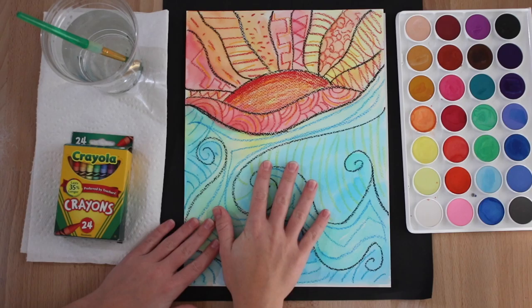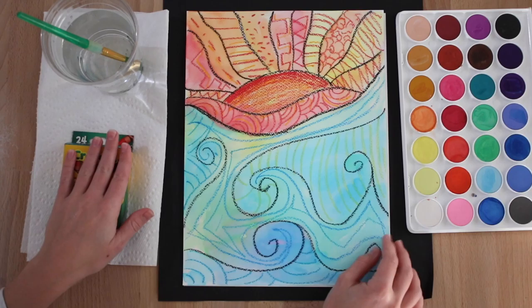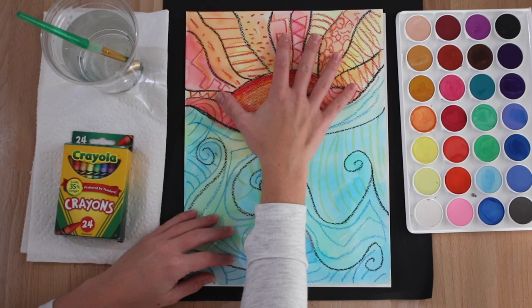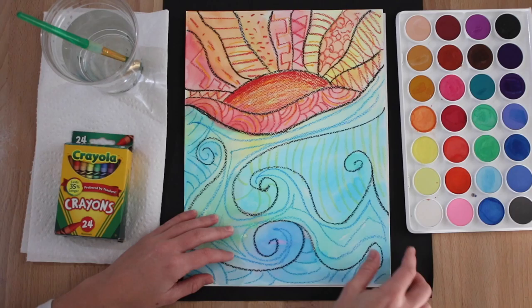Today we will be creating a sunset over the ocean with crayons and watercolor. The objective of this project is to practice using warm and cool colors.